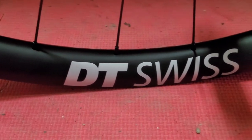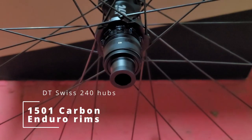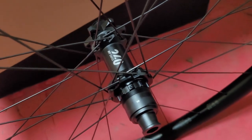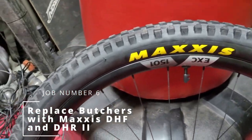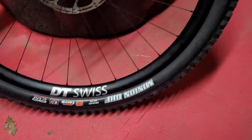These are the DT Swiss EXE 1501 Enduro rims paired with a 240 hub. The 240 hub has more points of engagement and is a higher quality hub, so it shouldn't slip. I also used this opportunity to replace the Butcher T7s and T9s with my usual DHF and DHR combination.